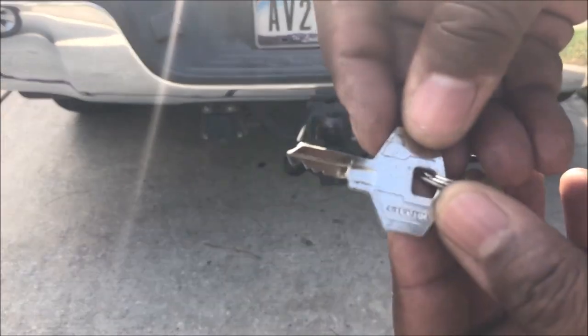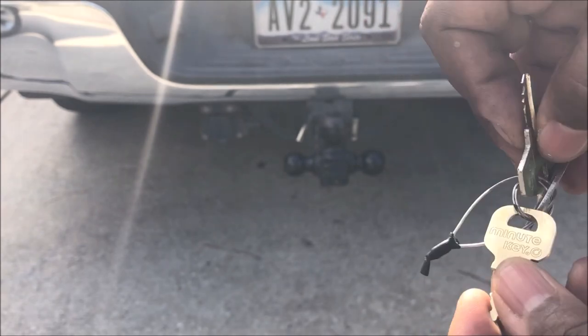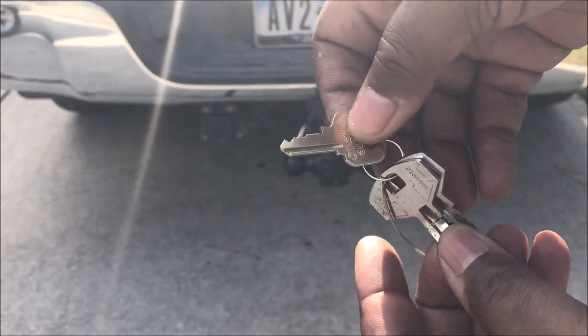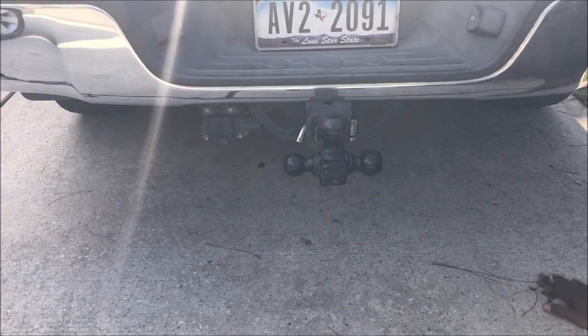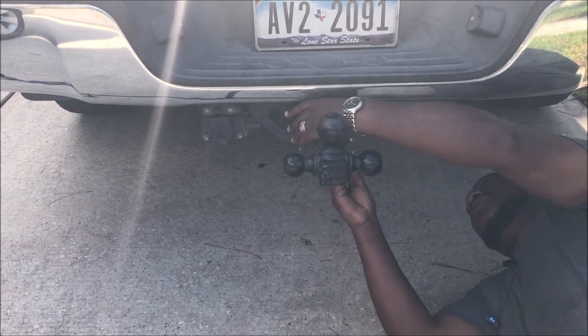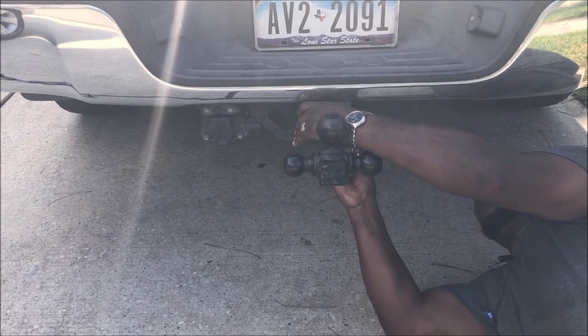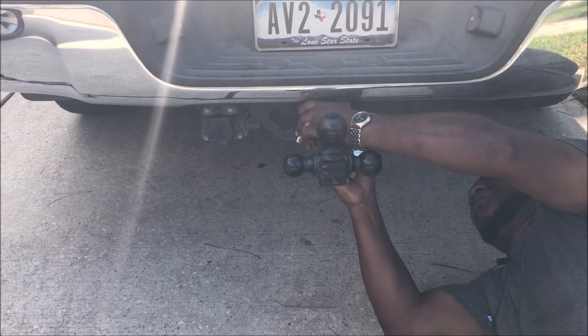I'm going to show you how to remove an old trailer hitch lock. I done bent my key and broke a couple, then went and got another one made. Thought maybe a stronger key could get in there and unlock it. You can see I'm trying to get it in there but it's really seized up. This thing has been on there for about two and a half, three years and I haven't removed it.